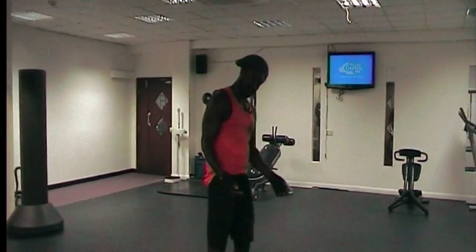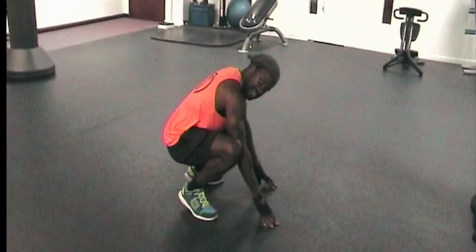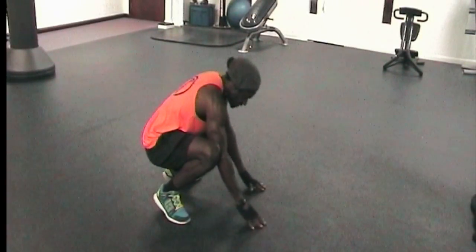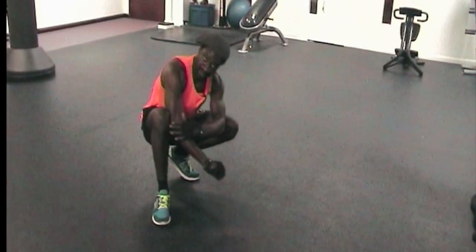You start from this position — the Hindu squat. I'll show you from the side and then from the front. The Hindu squat is basically a meditation pose taken from yoga. What you do is put your elbows and make sure they're locked here in your knees.